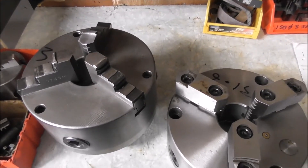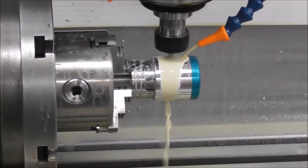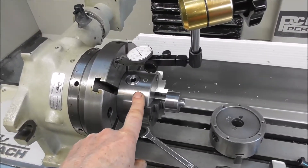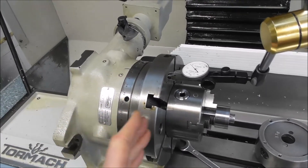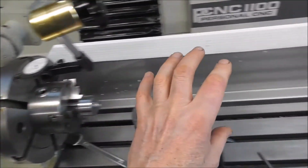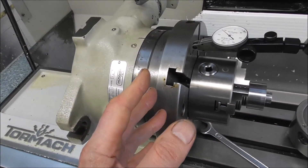With a small chuck you have really good clearance — the jaws are small and the diameters are small. Another advantage of direct mounting a chuck straight onto the fourth axis is that the closer you can get it to the fourth axis headstock bearings, the less projection it has, and the more rigid and accurate it will be. The further you hang out, the more play and less rigidity. The closer you can get back into those bearings, the better.